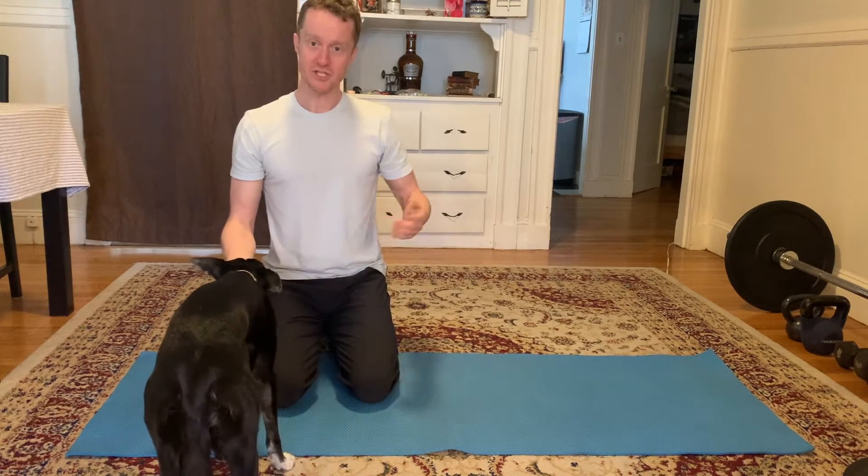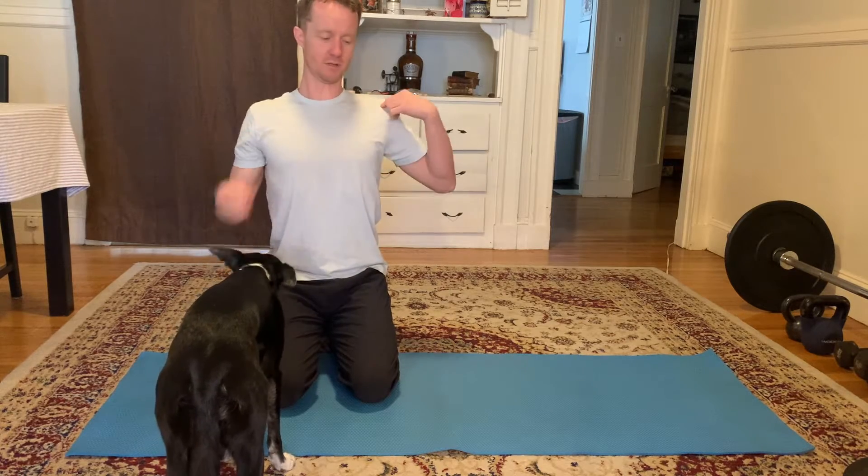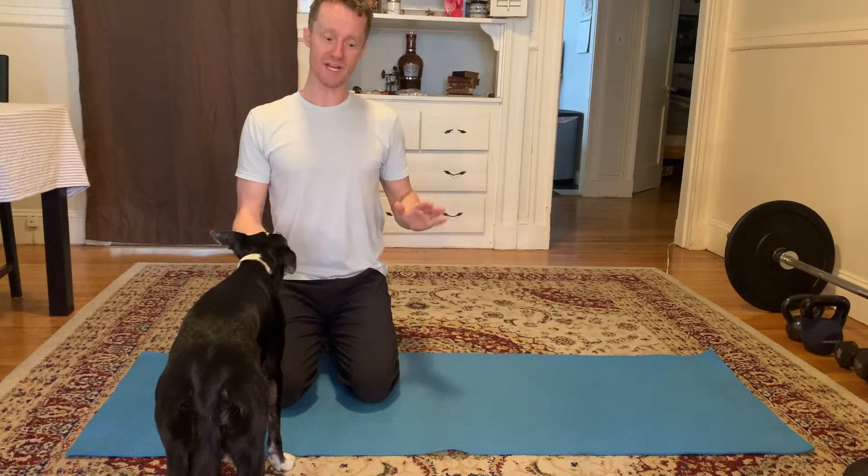But before we go down to the ground, let's do the checklist here. Brace the abs, bring the chest and shoulders up, back with the shoulders, pull the head in. That's always how we want to begin.